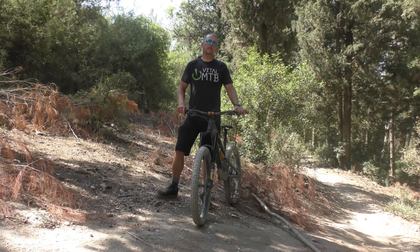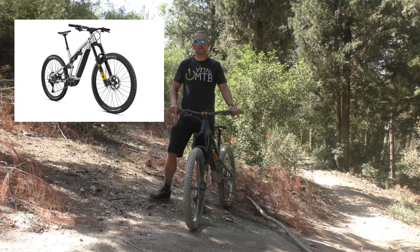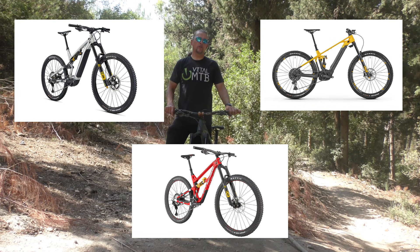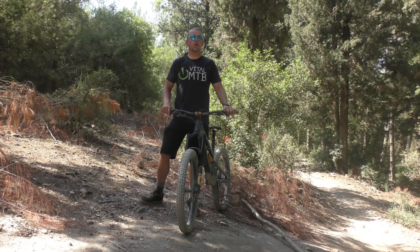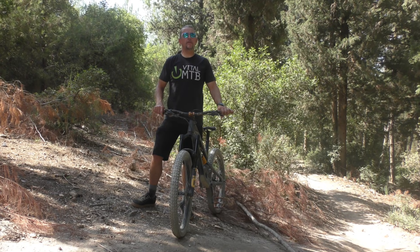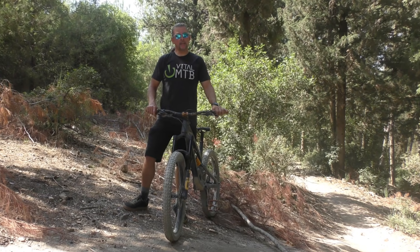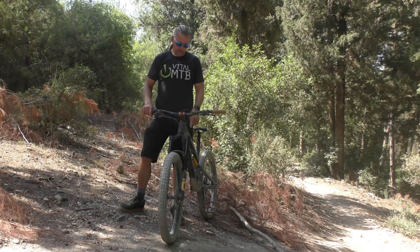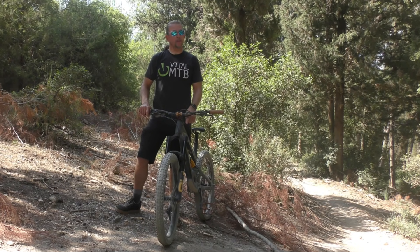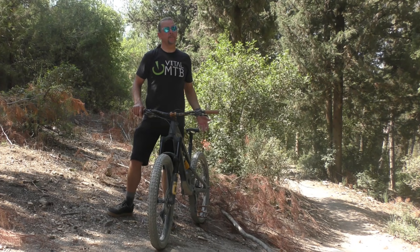Last year, Öhlins signed a few new OEM agreements which saw their suspension products being specced on bikes from Commencal, Mondraker, and Intense, among others. At the time, they also introduced an all-new 38mm single crown fork, but it was designed specifically for e-bikes and made available as an OEM product only. Today, the company is launching the all-new RXF38 M2, an aftermarket version of that fork that's suitable for regular mountain bikes as well.